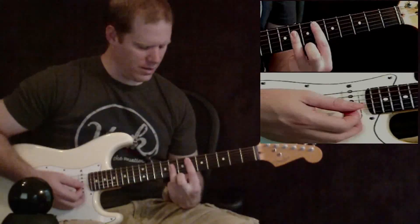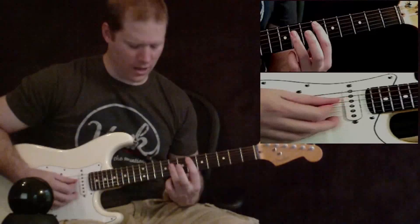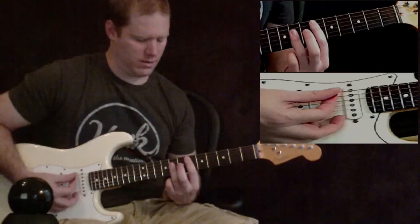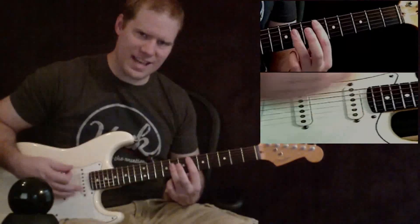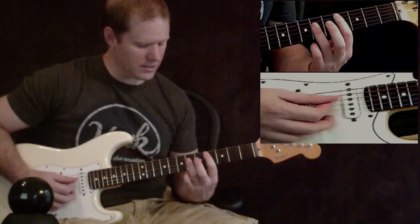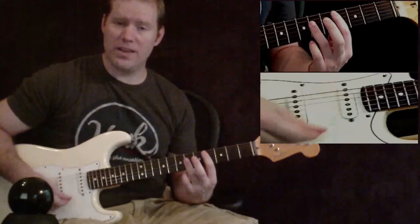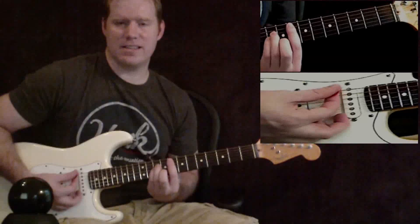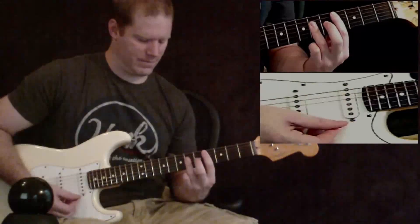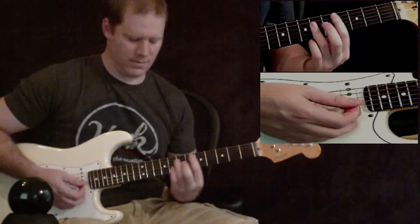Then we've got a bar chord where the first finger is going to play the sixth fret of the A string, and third finger is going to play the eighth fret of the D, G, and B strings. That's your second chord — play that one twice. Then take that chord, the exact same formation, and slide it down two frets: first finger on the fourth fret of the A string, third finger on the sixth fret of the D, G, and B. You're not playing the two outside strings, just those four middle strings — play that chord twice. So that's F minor, then D sharp, then C sharp. Play it with the same rhythm, over and over again.